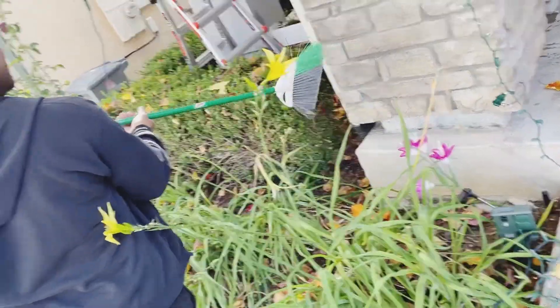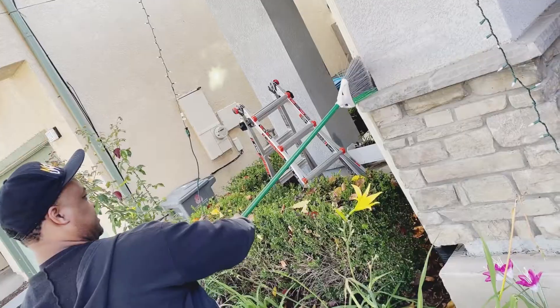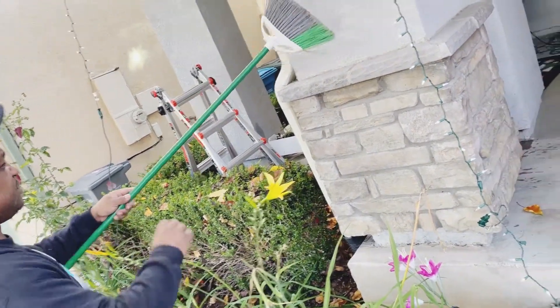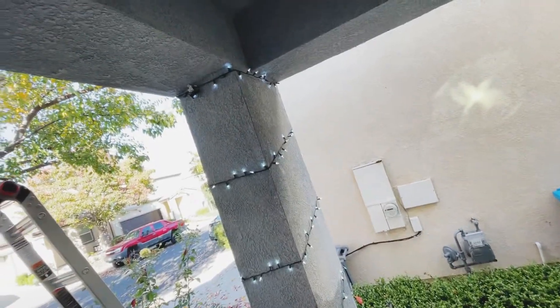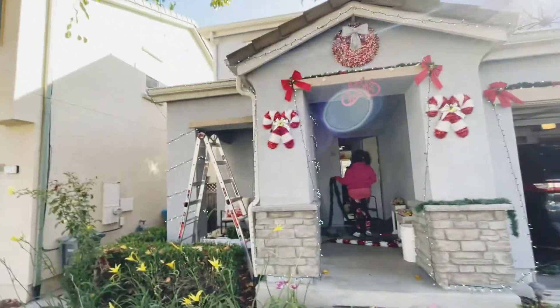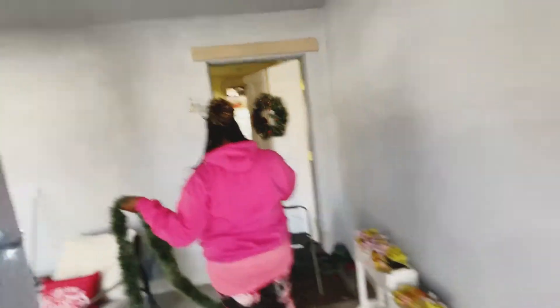Alright guys, he's back at it worrying about the spider webs. He's about to make sure he gets every little spider web out. Oh, poor little spider — they gotta lose their home every holiday! So we got this all wrapped around. Some candy canes got them wrapped around and stuff. You can probably see it lit up right now. Now we're working on this door, trying to get this garland and the lights up there.